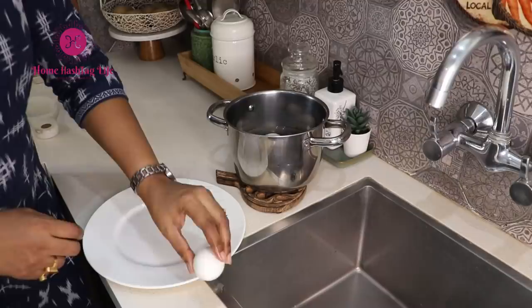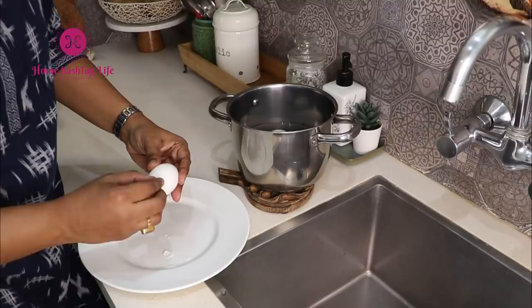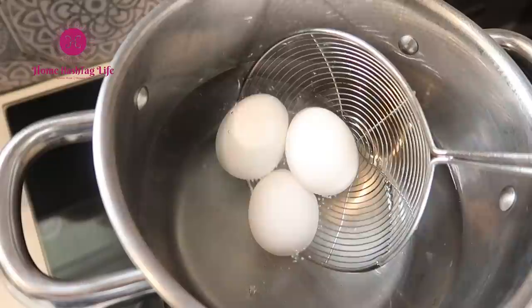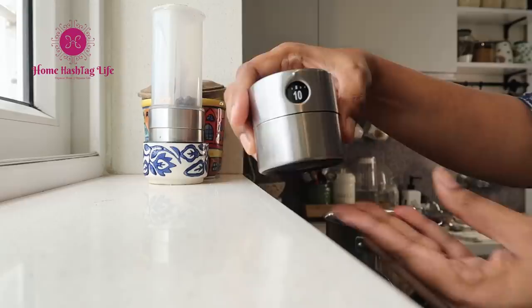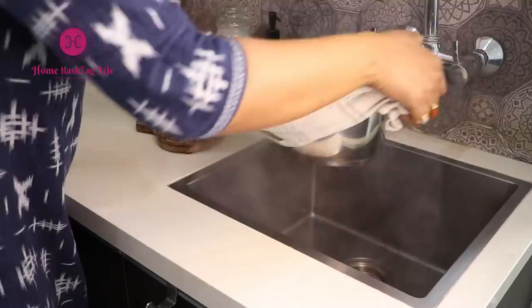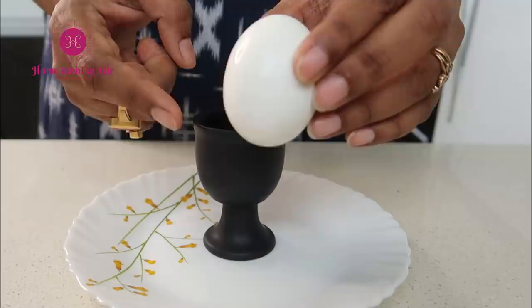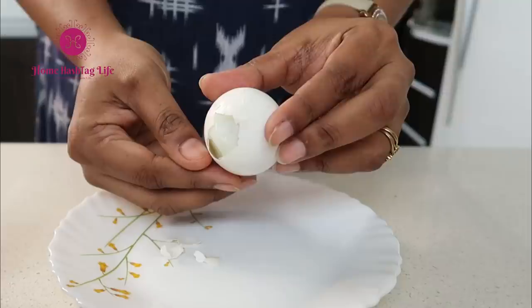Many times we find peeling boiled eggs is difficult. We often end up messing up the whole peeling and end up with randomly-looking eggs. To avoid this, follow these simple steps: boil the water, put the eggs inside the boiling water, boil them for 10 to 12 minutes, empty the hot water and fill with cold water, and let it sit for 5 to 10 minutes. Though ice works best, cold water does the job well too. Crack the fat portion first as it has an air pocket.